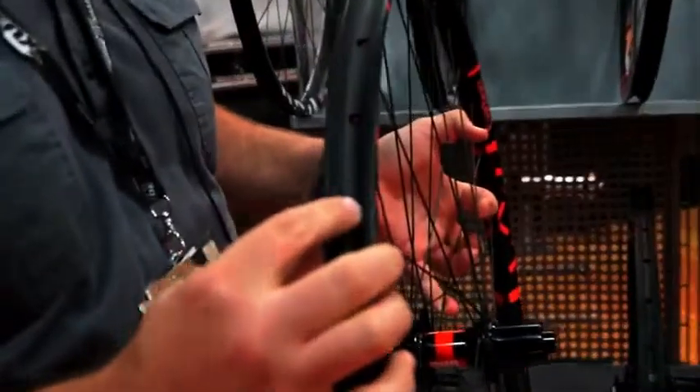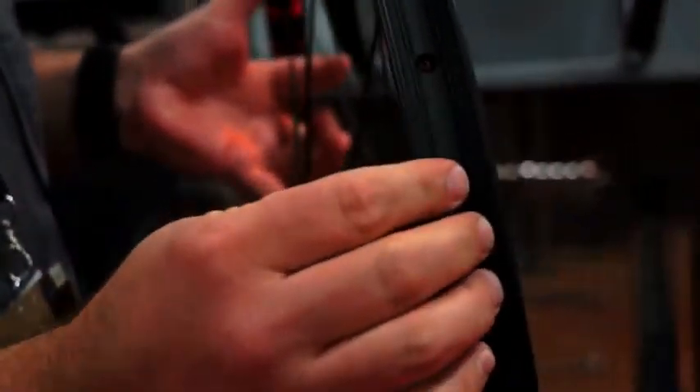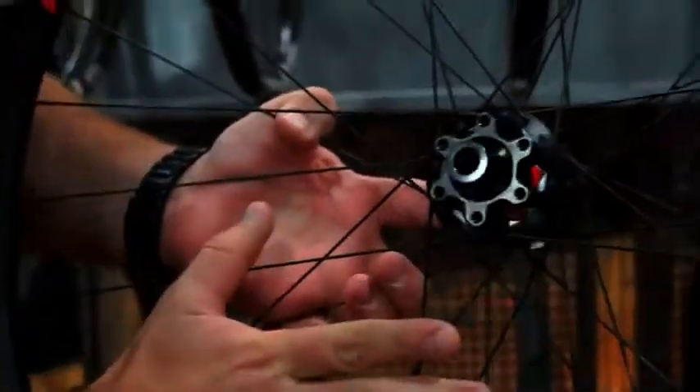a 21mm internal width, can go up to a 2.3 tire, and features our TBT tubeless technology. We're mounting it up either with DT hubs or with Loaded Precision X-Lite hubs. And these wheels come in 29 inch.